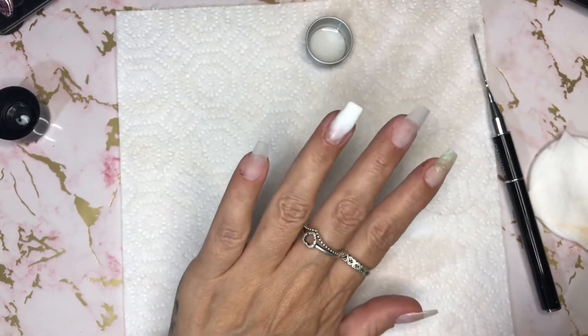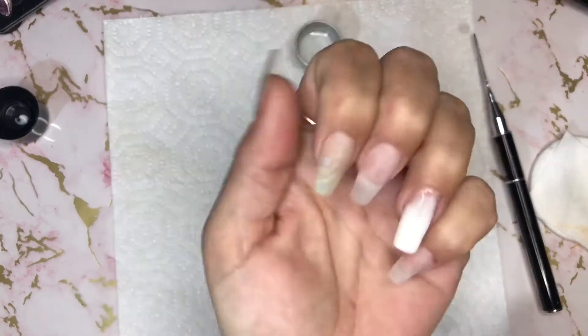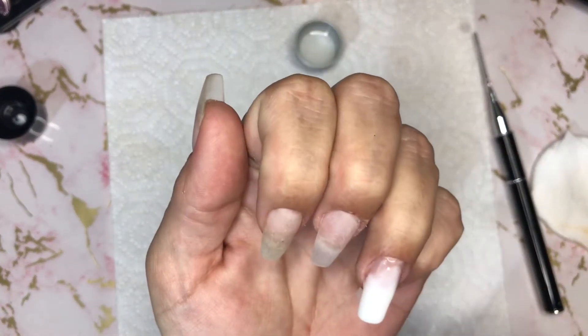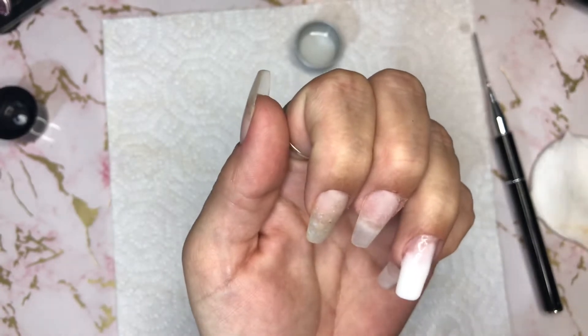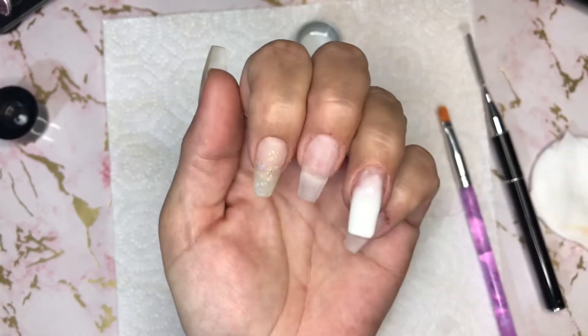I'm going to give this a flash cure, probably for about 10 seconds. I don't want to fully cure it because I think I need it a wee bit squishy. So I'm going to cure this for 10 seconds and then open another bottle of polygel.